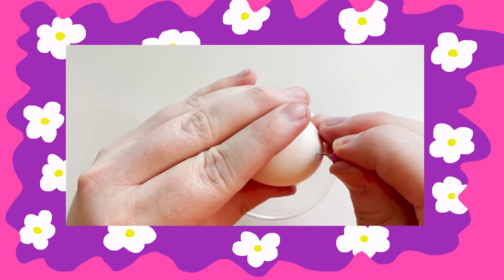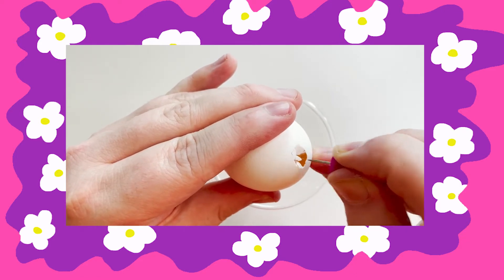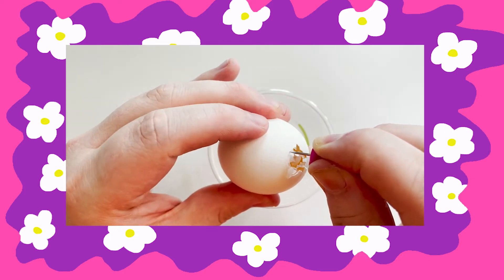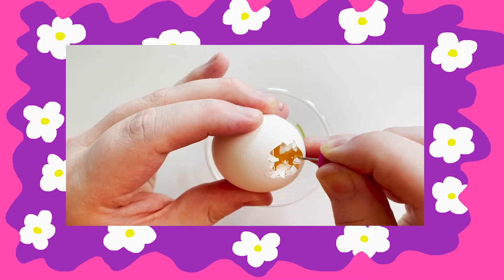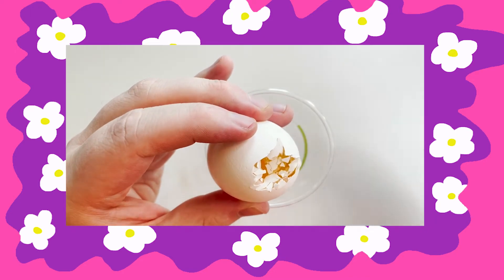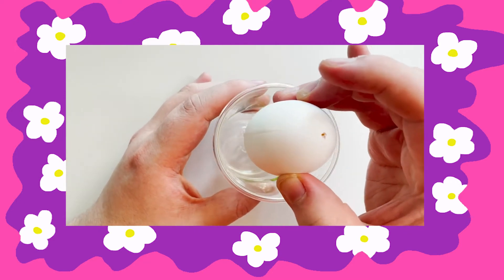The next step is to poke a bigger hole at the bottom of the egg. An easy way to make sure that the egg white and the yolk come out entirely is to blow on the top hole gently. Make sure you have your egg over a bowl or a cup.